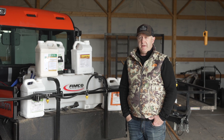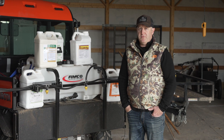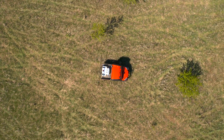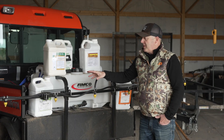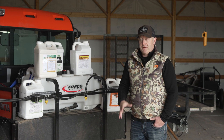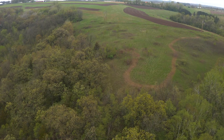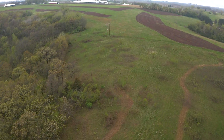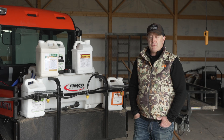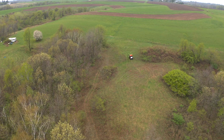In my easy no-till process, that first spring application in a brand new field uses a combination of 2,4-D and Roundup. The 2,4-D immediately kills broadleafs — they start wilting the same day; you notice the difference within the first 24 hours. Glyphosate, by contrast, takes at least 10 days, probably two weeks to show a good kill — sometimes two to three weeks. It's a slow kill. The same is true for Clethodim, which is used for eliminating grasses in food plots. When it hits soil, it's neutralized like Roundup — no lingering effect.